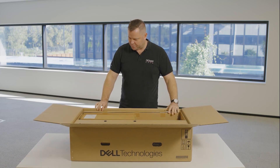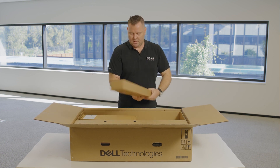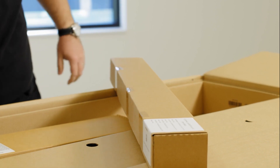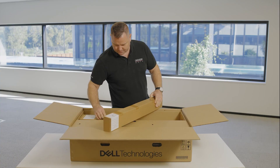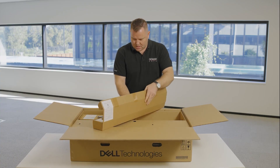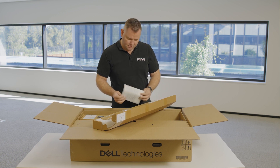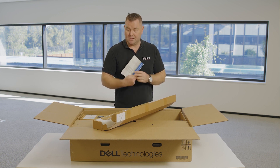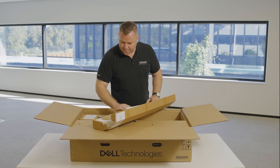It's nice to see the lack of plastic in here. So we've got the nice long box which will be, no doubt, the rack rails — and yes, rack rails with instructions on how to mount them into your rack. Rack installation instructions. Velcro for cabling.